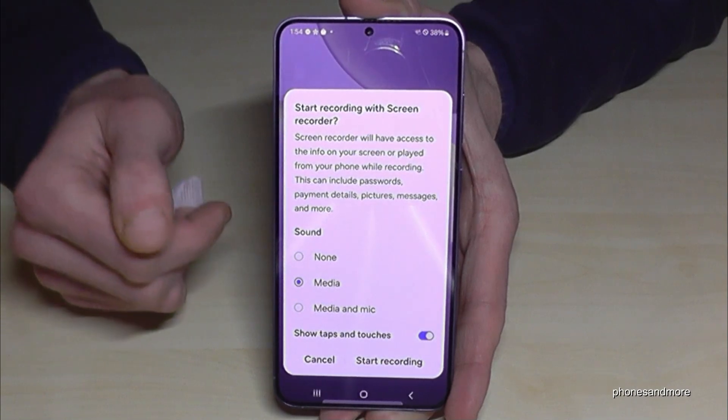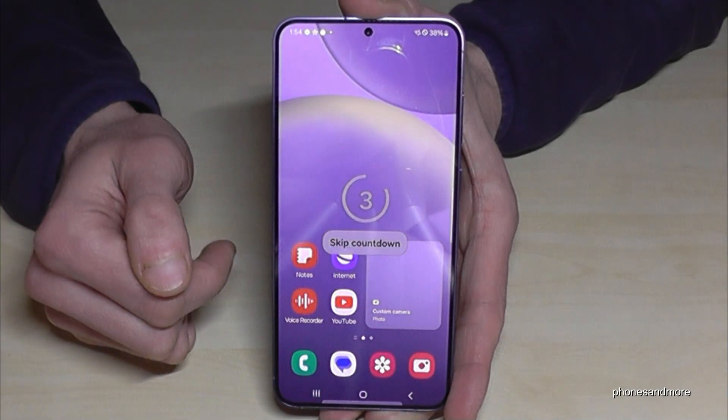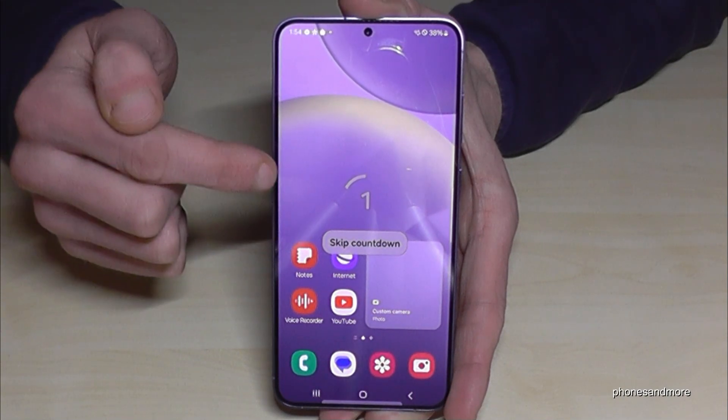Let's turn it on — this is a tutorial right now. Let's start the recording. Now you have a little countdown, and you can skip it if you want.